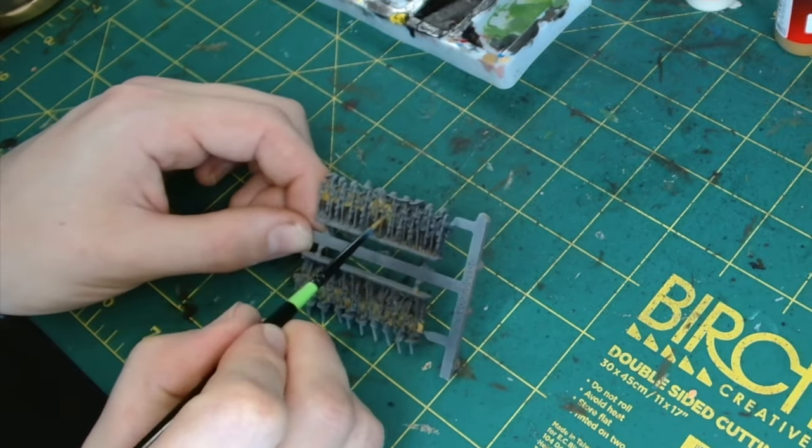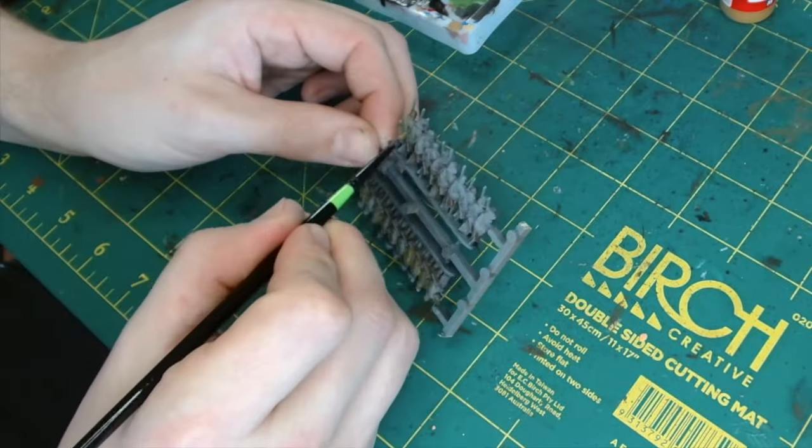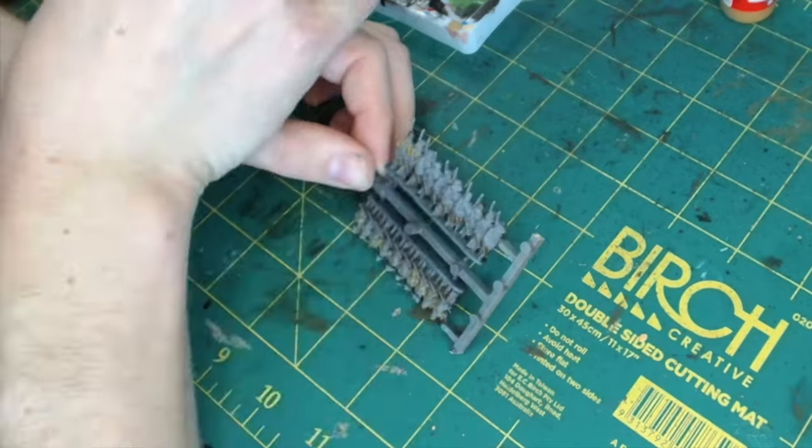Here I'm just doing one strip, or one base's worth of troops, just to show them off. But if I were doing the full army, I would have multiples all lined up to do it quickly.